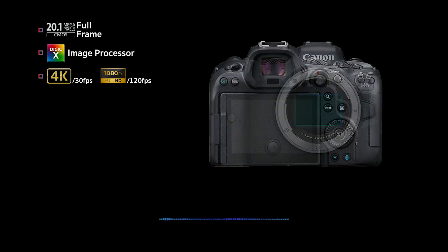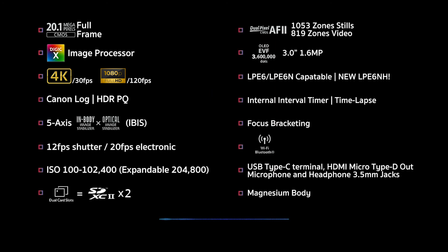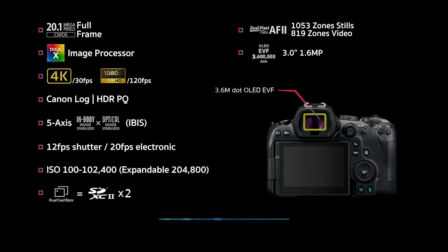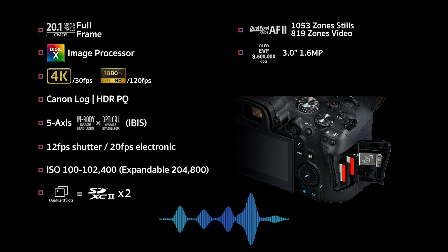Then we have the baby brother — close cousin, next door neighbor kid you have a healthy rivalry with — the R6. This trims the MP count to 20.1 megapixels and the K count to 4K, but still hits way above its weight class. Pretty much all the specs for the R5 carry over except the previously mentioned MP and K count. No RAW available, and the OLED EVF is 3.6 million dots but still has the same refresh rate. The LCD is only 3 inches at 1.62 million dots, ISO range is 100 to 102,400, and there are still two media slots, but in this case both are SDUHC II.